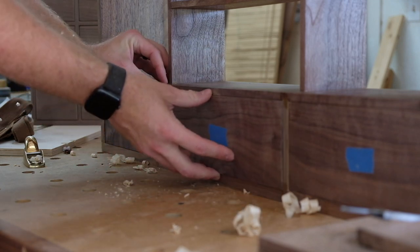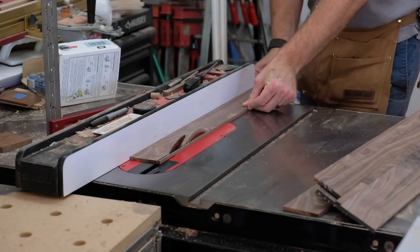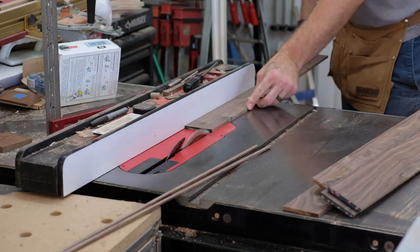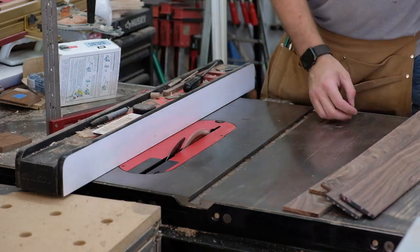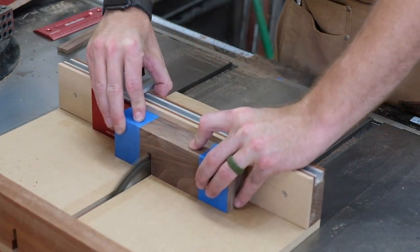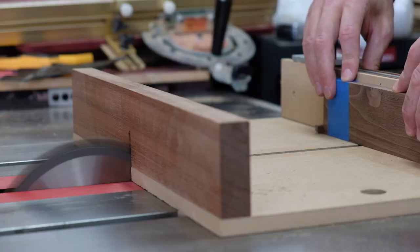Further avoiding the doors, I moved on to the dividers that will hold all the watches. This cabinet can hold close to 50 watches — on either side there's going to be a seven-by-three grid, which is what you see me cutting here.